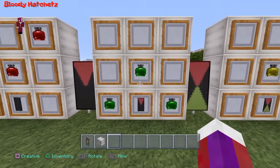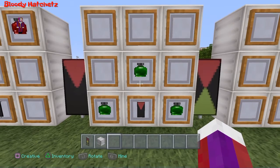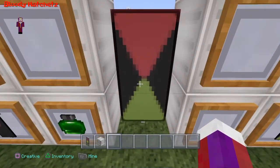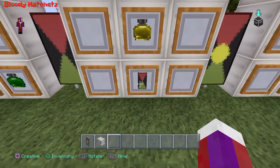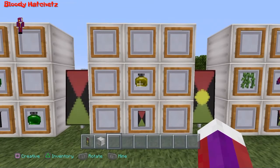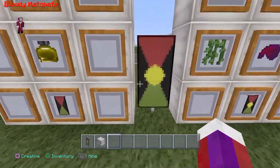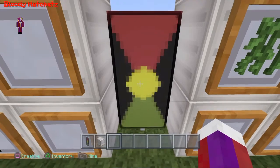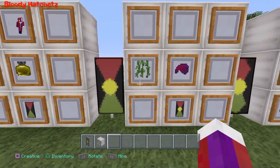Put three green dye as you see here — you'll end up with this banner. Now take that banner and put it in the same spot, bottom center, and then put one yellow dye in the center as you see here. You'll end up with this banner.